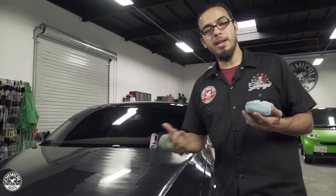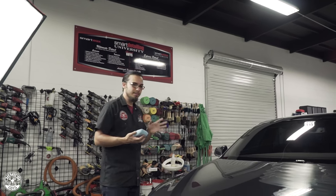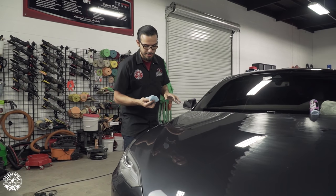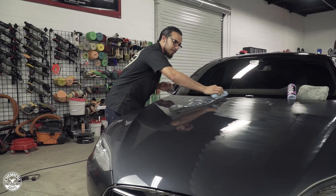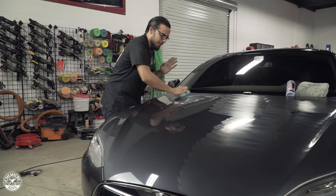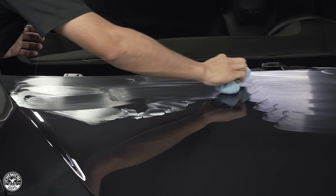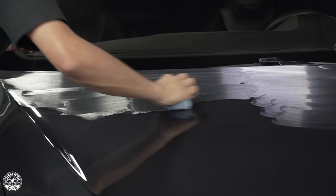EasyCream Glaze can be used on any color paintwork — whether it be light, dark, pearl, regular, or metallic paint jobs — to give it a high gloss, deep wet shine. It's especially great on a metallic paint job like on this Tesla, making it really pop. It enhances the shine by filling in minor scratches and swirls which, when viewed in sunlight, take away from the overall look. By filling in those scratches it gives a uniform mirror-like shine for that deep reflective look.